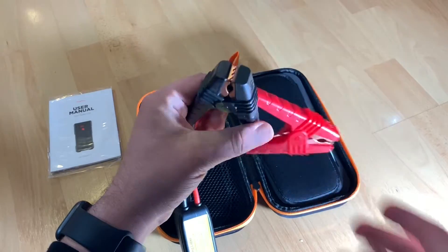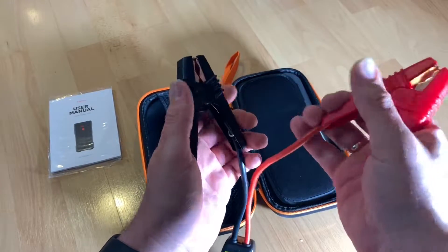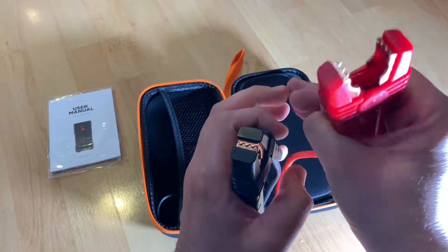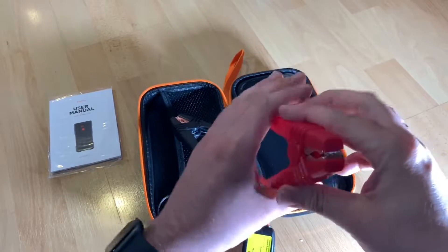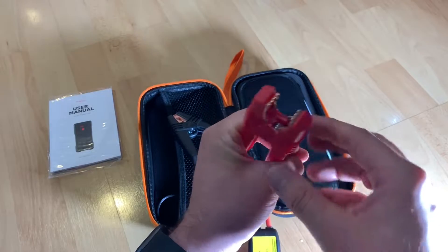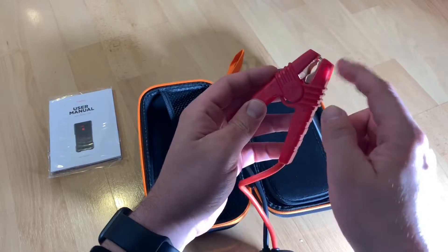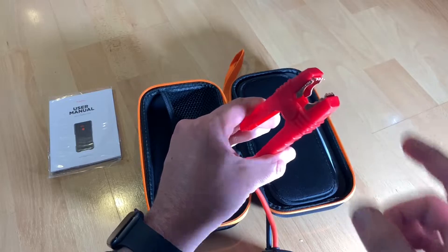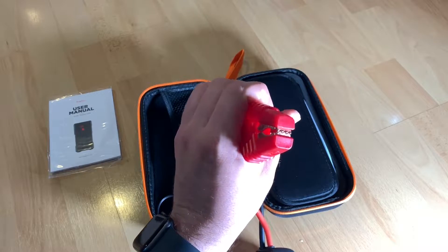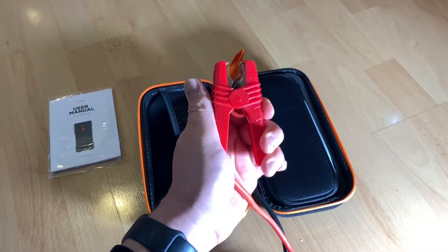It provides enough voltage to restart 6.5-liter gas or 5-liter diesel cars, trucks, SUVs, and other heavy-duty equipment. You cannot use it on a truck system with 24-volt — take care of this, it is important, because it's a 12-volt device. It is smart and safe with jumper cables. The LCD display will warn you if you operate in any wrong way, offering overload, short circuit, spark, and reverse polarity protection.